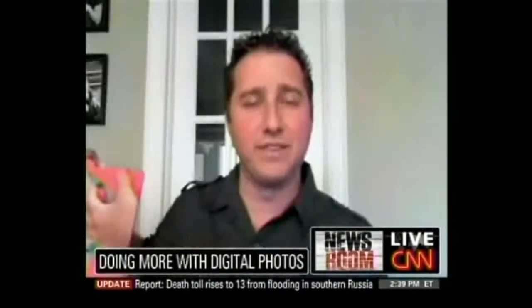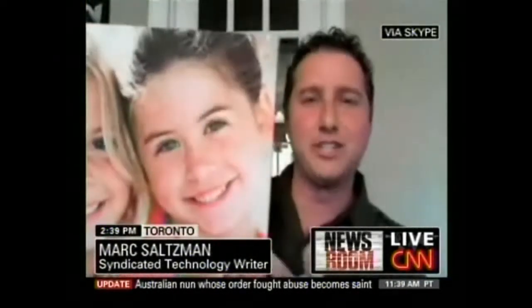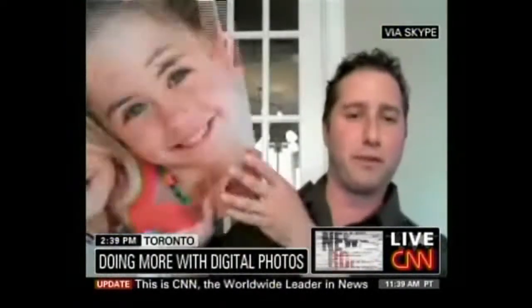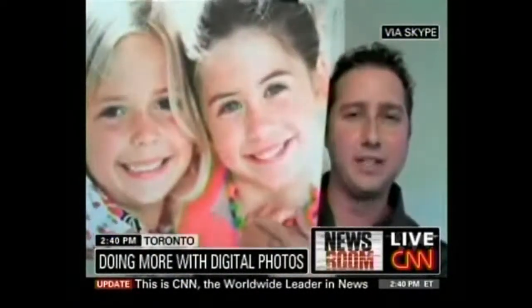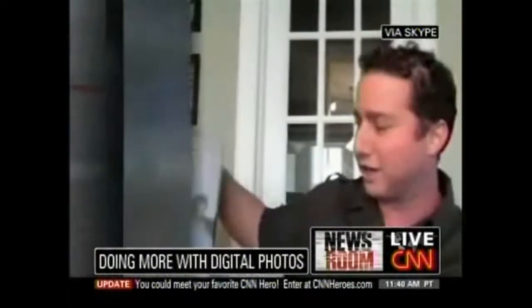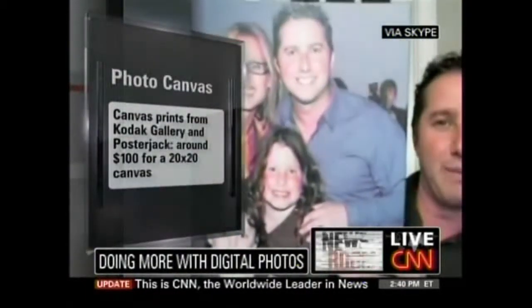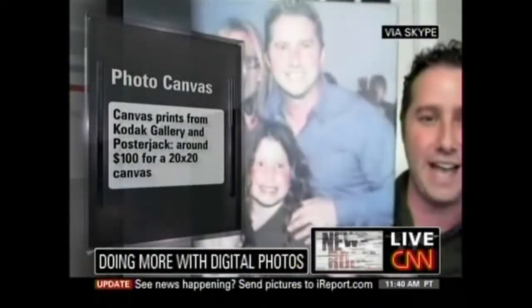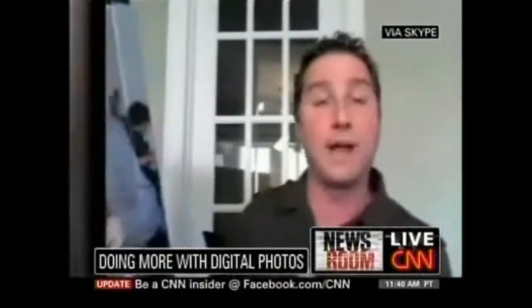Let's talk first about photo canvases. There are some great services out there online that let you upload your photos and supersize those memories into a gorgeous canvas for your wall. They're really big and on a wooden frame, so they're ready for hanging. There are a lot of services like Kodak Gallery, Snapfish, Shutterfly, and Flickr. This one is from Posterjack.com. A 20 by 20 canvas will run you about $100 and up — a great gift for the holidays as well.